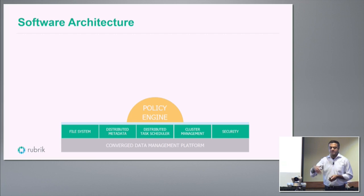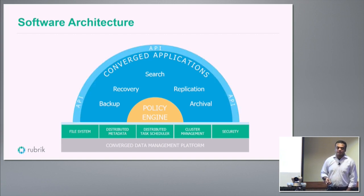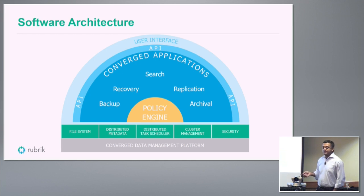The policy engine lets you define policy and run everything based on it. We effectively treat backup and recovery as applications on top of this infrastructure — you define the policy, and the system figures out how to meet those requirements. Everything is controlled through an API, which we committed to very early on. Even our UI uses the API to talk to the back end, so anything you can do in the UI you can do through the REST API. We also support Amazon S3 as well as other object stores.